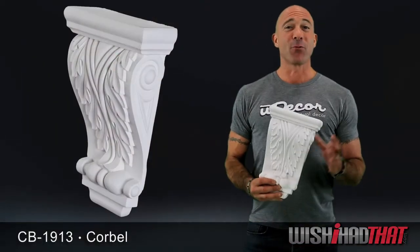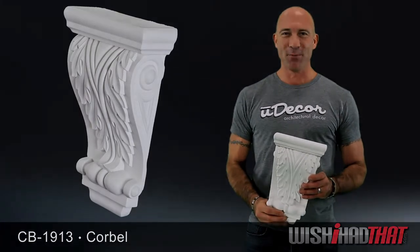It's just a great product for the do-it-yourselfer and a great way to spruce up any room in your home.